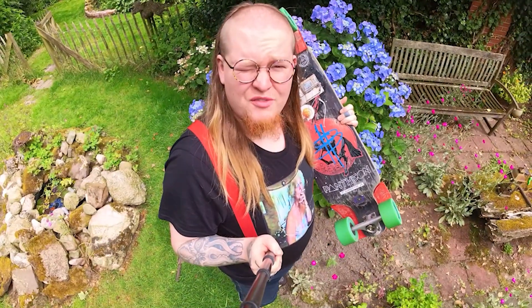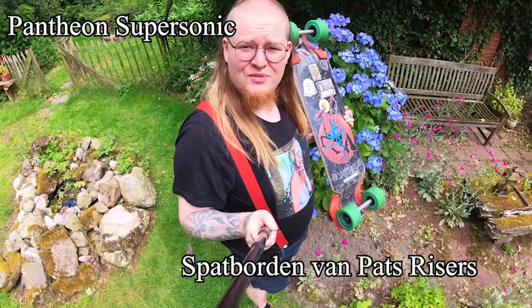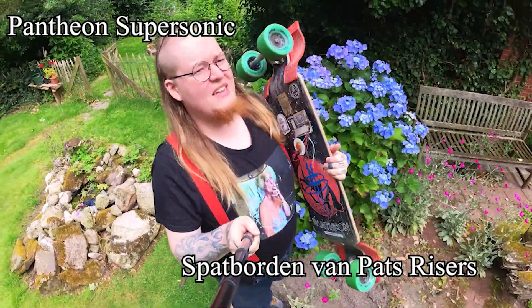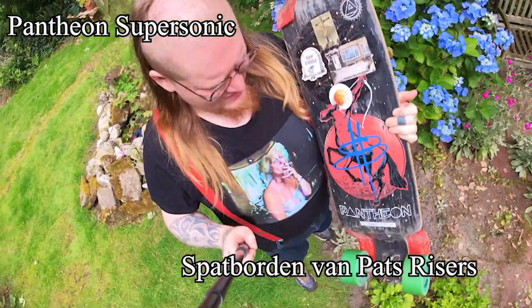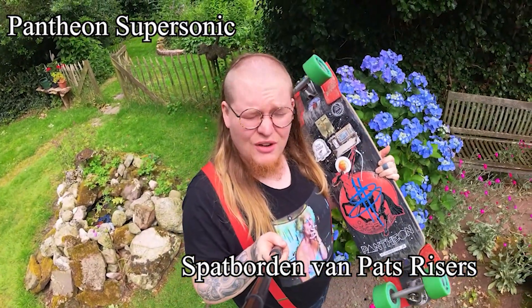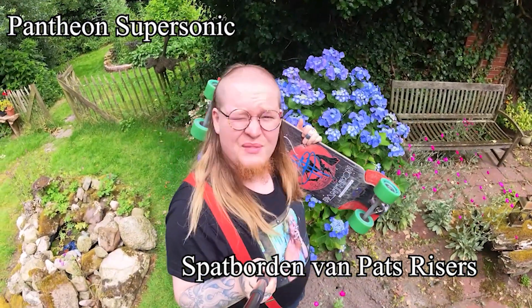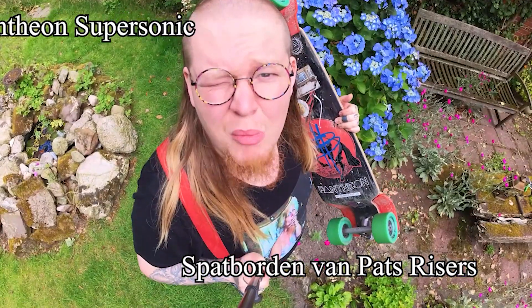I totally forgot to show you my favorite board. It's the Pantheon Supersonic with Pet Rises, Mudflaps, and Hoku wheels. This one is really sturdy. It's my favorite board. It's like the Evo, but it's for LDP specifically. I use this one the most. It's very reliable.